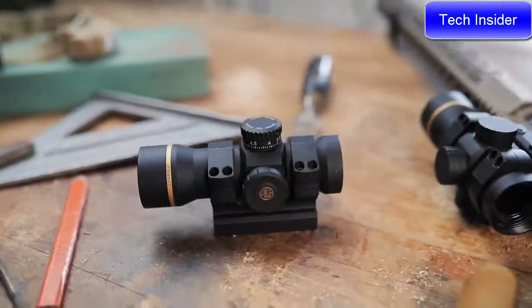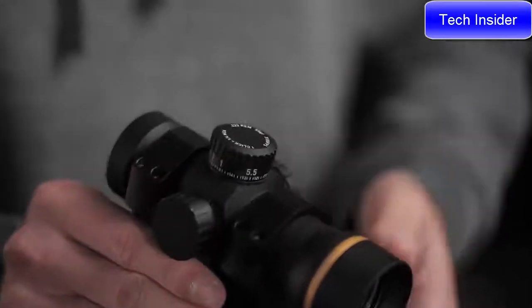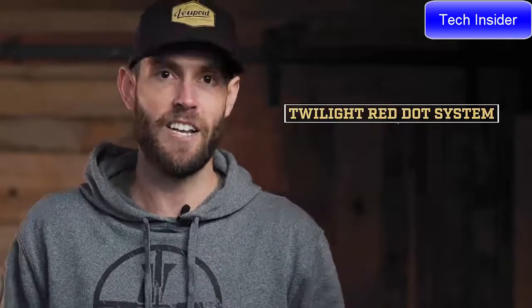This sight proves that you don't have to compromise on performance when it comes to a simplified red dot sight. We took 70-plus years of riflescope know-how, stripped out all the stuff you don't need, and delivered a sight that won't let you down. On the inside, our twilight red dot system gives you good color consistency and amazing lens clarity — no distortion like some other sights.